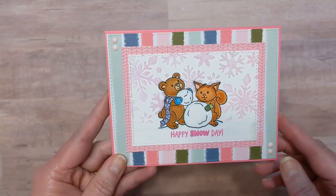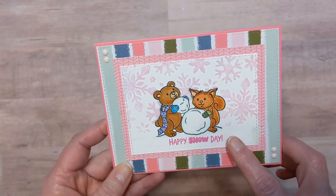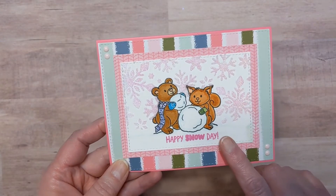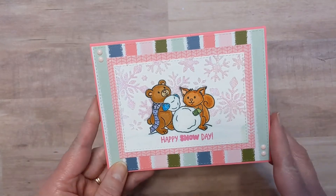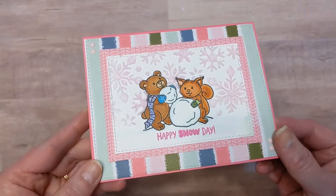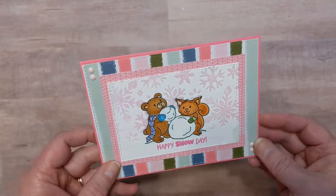And then I did do a video on this, so I won't spend much time, but there's the finished result from using that Frosty Fun Stamp Set and the Sweet Snowflake Stencil. I did a Fun with Stencils video, and I also did a quick video to share this. I will link everything in the description box below if you want to take more of a look at it — the blog post and the videos for these.